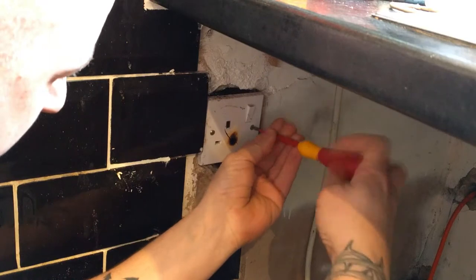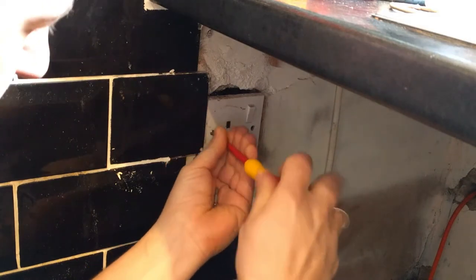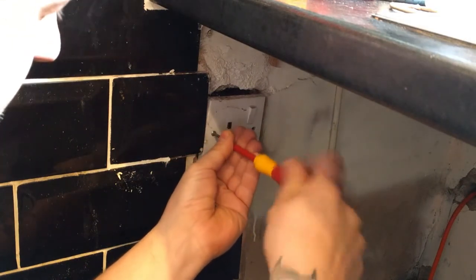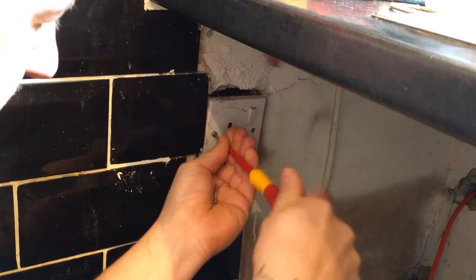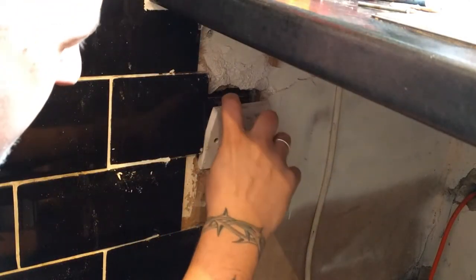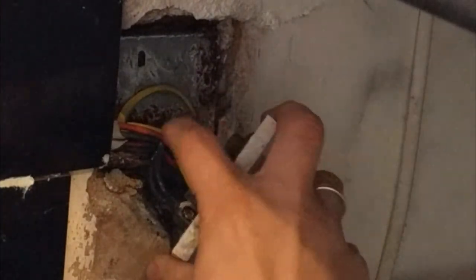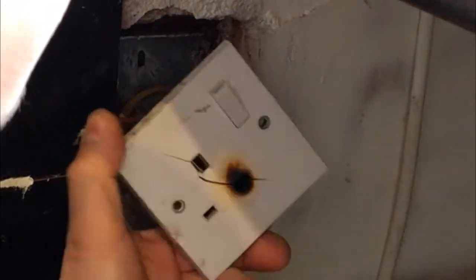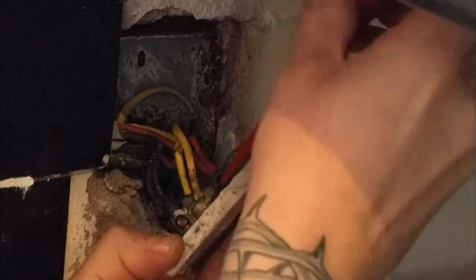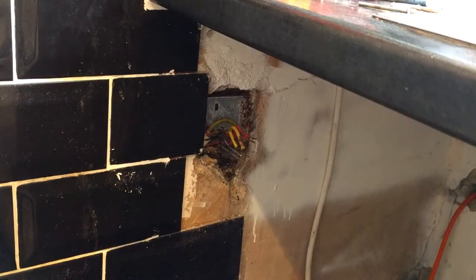If you switch off the power — the most common reason of this happening is a loose terminal. The wires have not been terminated properly. Anyway, that creates heat. The cables haven't been burned, which is a bit surprising. But it looks like the problem wasn't the socket — it didn't start from the socket, it started from the plug.